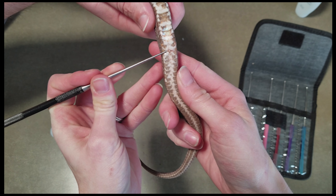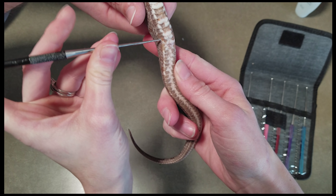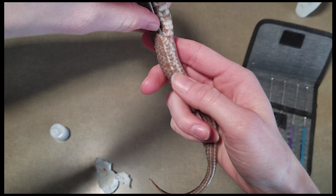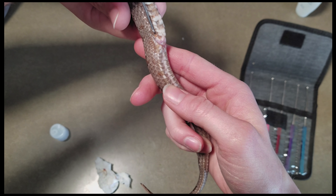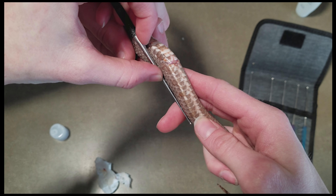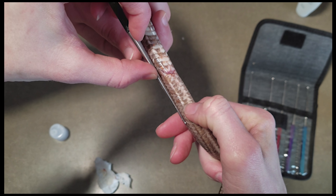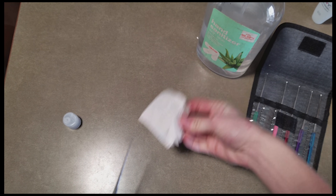It's good practice to test the other side where the other hemipene lies too. This can be difficult since you're using your non-dominant hand. We'll find the pocket, slide it in, and when I feel resistance — right there — I put my finger down, pull it out to mark how far it went, then line up the probe against the tail and count how many scales down it went. This one went down one, two, three, four, five, six, seven, eight, nine — over ten scales. He is definitely a boy.